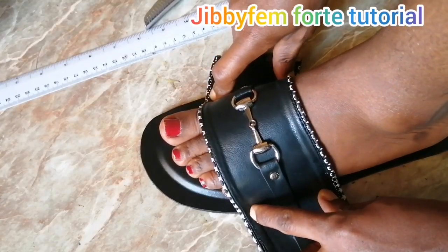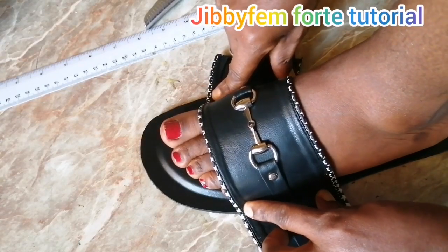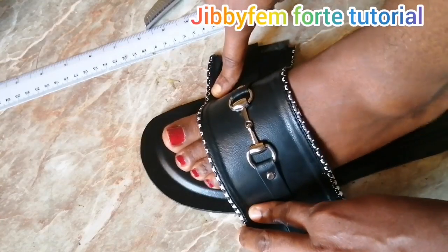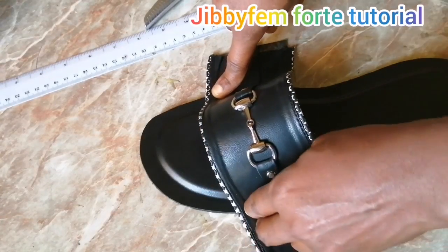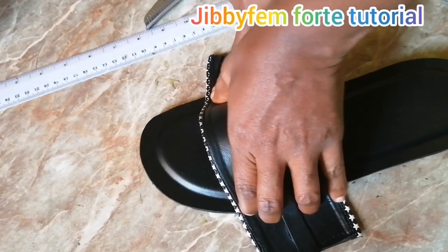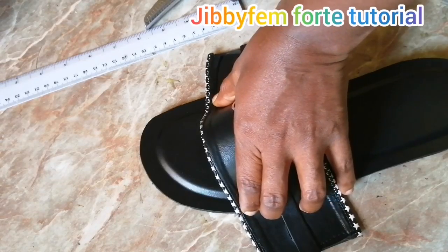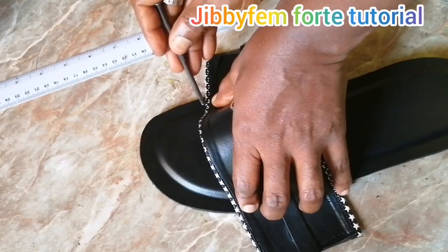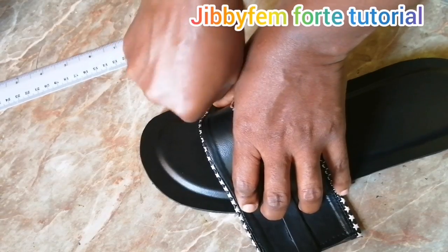When you position it this way, what you need to do is try to remove your feet — you can see my hand is still holding it. Use your second hand to hold this side, do it carefully, mark here, come to this side and mark again.